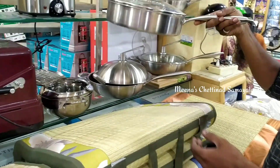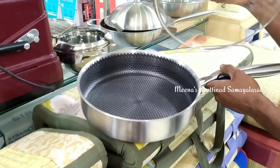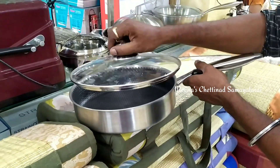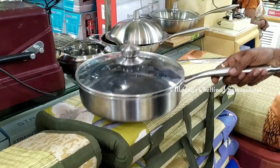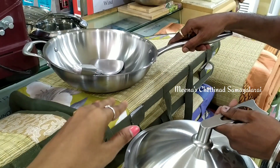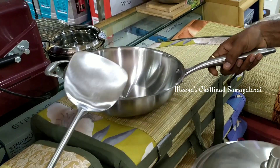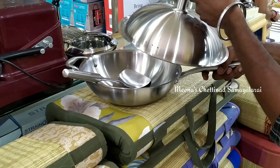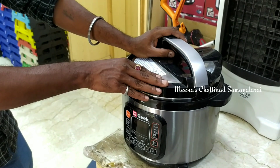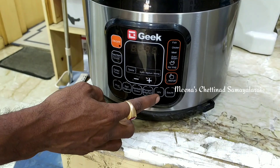This is a deep fry pan — it will come with a glass lid. Next, we will look at a rice cooker. This is a rice cooker.